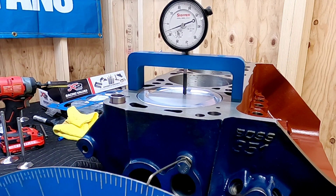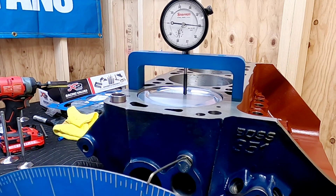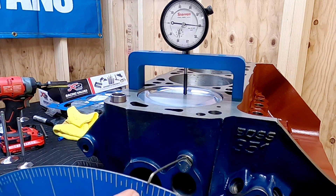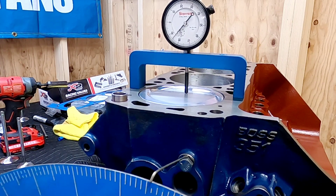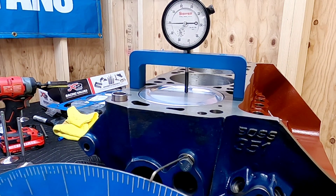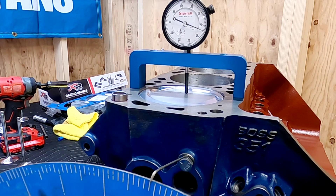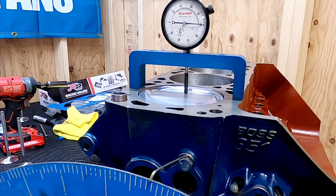To make any kind of horsepower, you need to make sure that your cam is degreed in properly. As you can see, I'm finding true top dead center. I'm taking the degree wheel with my pointer and averaging out the two checkpoints to make sure that they equal out at zero, and that will be true top dead center.